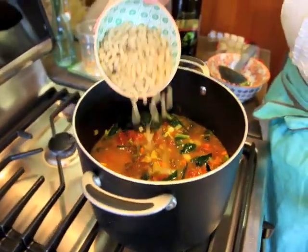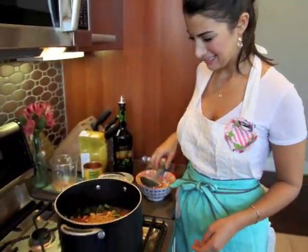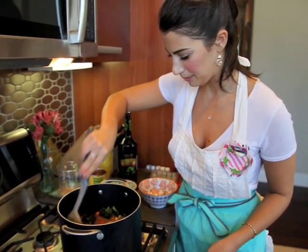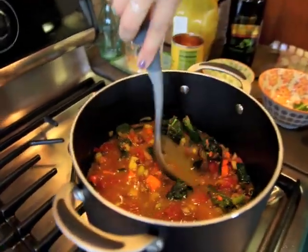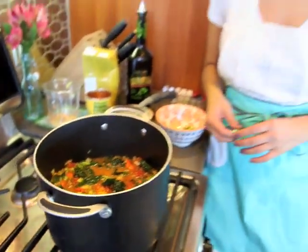Now I'm going to add in my gluten-free elbow noodles and they basically just cook in the soup broth. I'm just going to cover it, bring it to a boil, and then simmer it for a while — probably about 45 minutes.